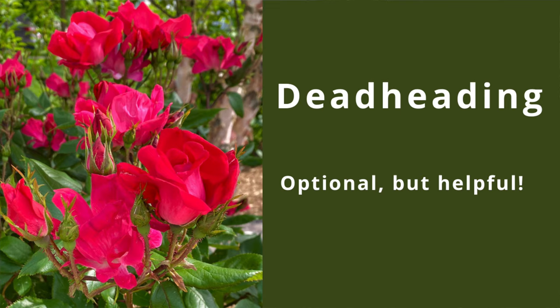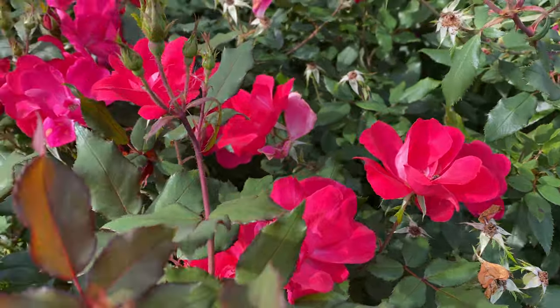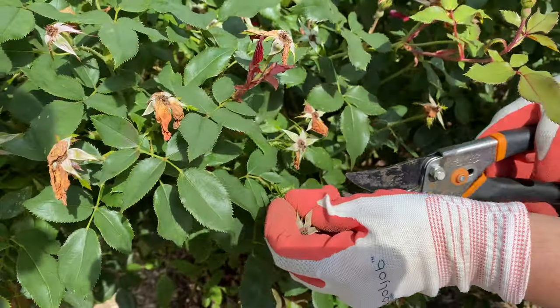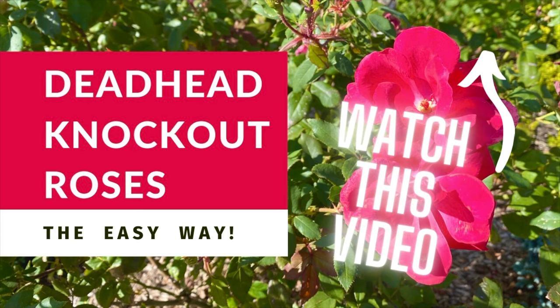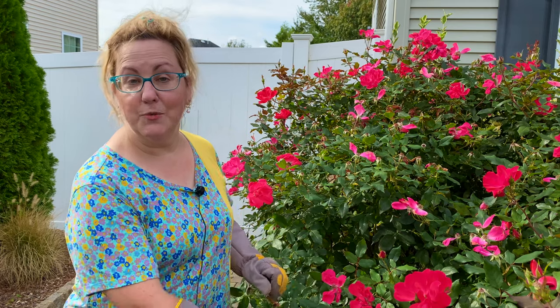The last thing to talk about is deadheading, and it's not something you necessarily have to do — it's something I like to do. You can continue to deadhead; it is kind of therapeutic and relaxing, and it does tidy up the shrubs. It's the end of October here in Zone 7, Southern New Jersey. I kept the blooms going until Thanksgiving one year — it's a challenge and I may do it again. I deadhead in a super easy way, nothing fancy, so if you want to learn how to do that, it's super easy. We covered a lot today: tidying up, pruning, cleaning underneath, spraying neem oil on the shrub and around the ground, and mulching. Until next time, happy gardening.